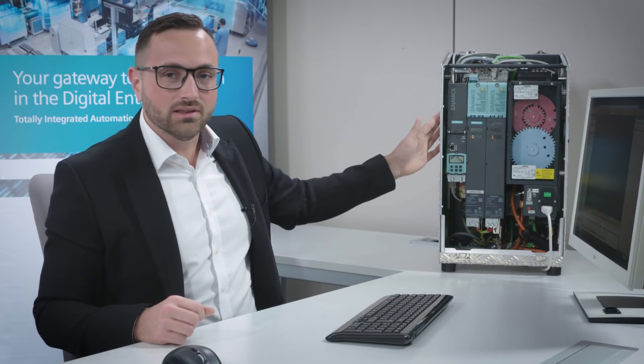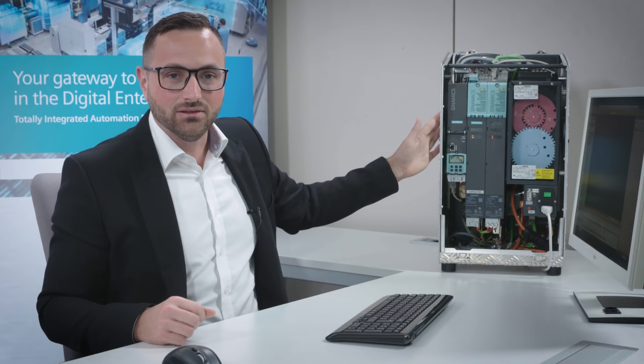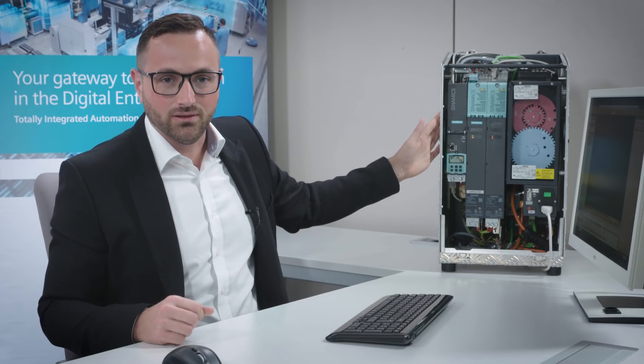I would now like to show you how you can quickly and easily commission our high-end servo drive system Sinamics S120 with StartDrive. For commissioning I will use the Sinamics S120 double axis demo case — now let's go right to the TIA Portal and start the commissioning process.